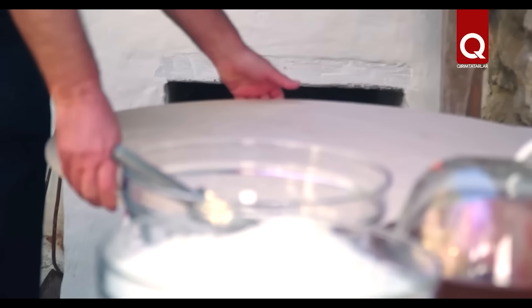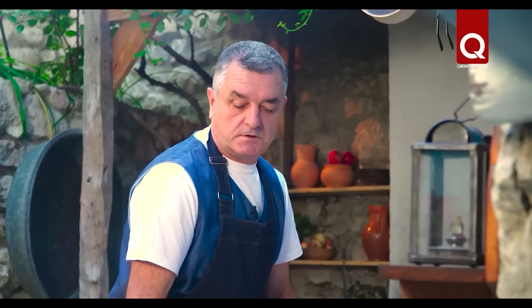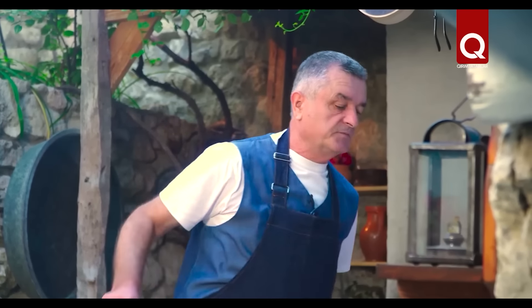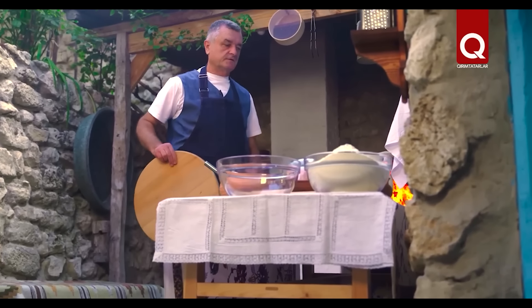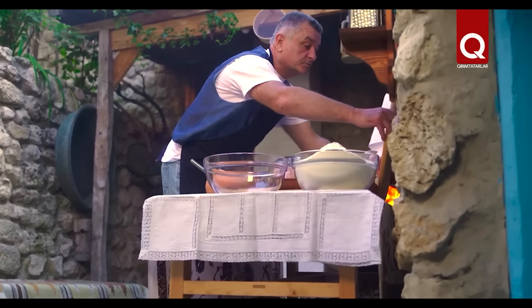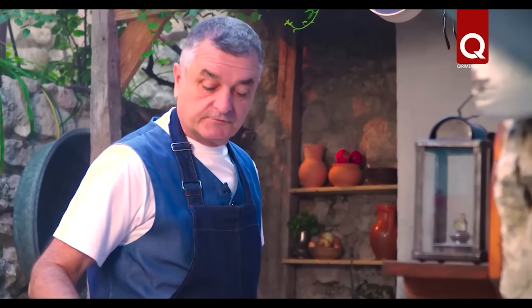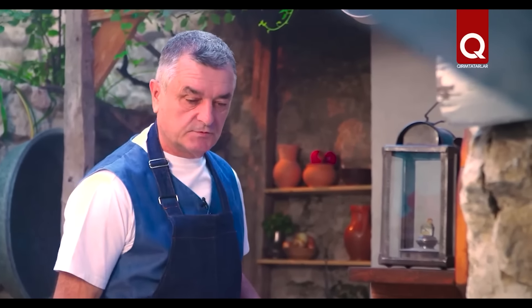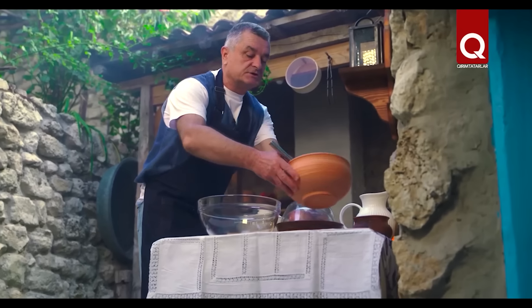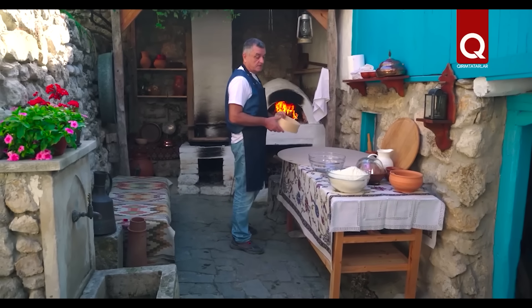It all starts with the dough. If anyone does not know, I have a diploma where it is written that I am a technologist in bread bakery production. In general, every man should be able to cook, because this is freedom — so that women do not reproach us.